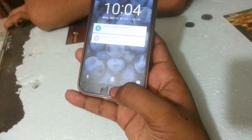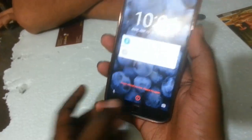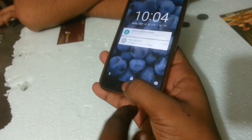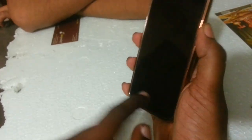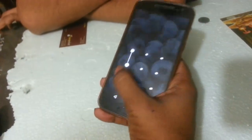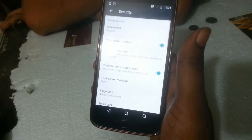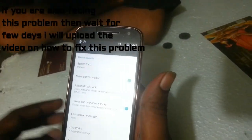Here it's working again. Let me try with another finger — that one is not added to this phone, so it's not working. Let me unlock the device and show you the version: it's Android 6.0.1, so it's Marshmallow.